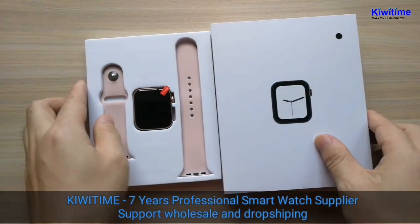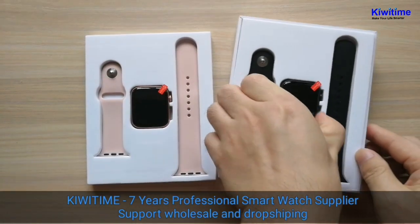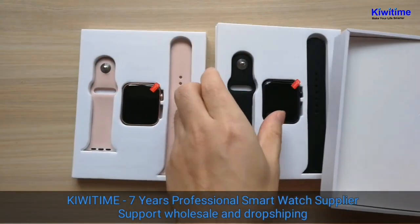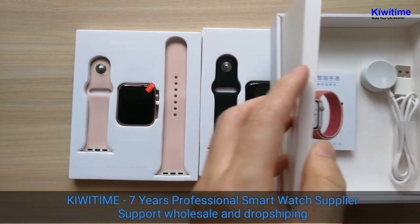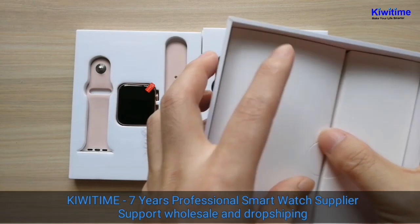And let's see the black color. It also has a manual and charger inside.